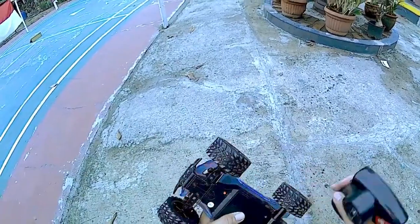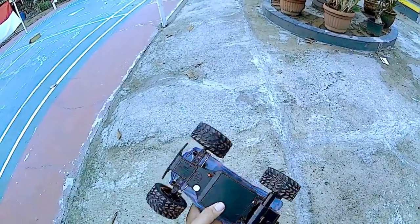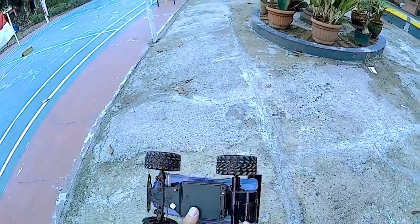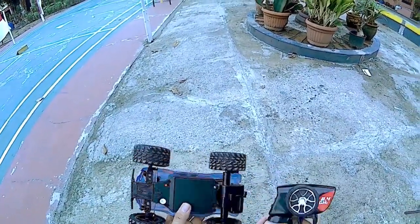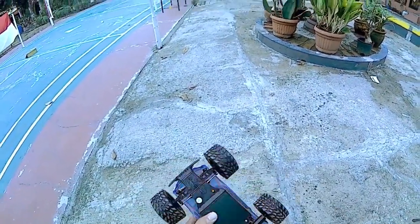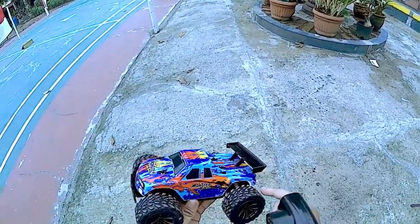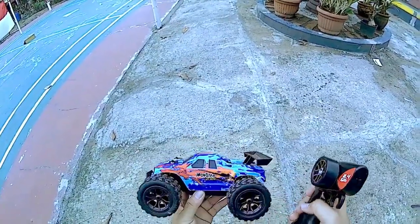Ini udah saya charge baterainya, baterainya sudah saya masukin di sini. Ini seperti RC-RC yang pada umumnya ya. Ini baterainya menggunakan baterai yang 700 mAh, cuma dia ada 4 biji, jadi kalau dikalikan sekitar 2800 mAh. Ini lumayan awet untuk RC yang harga di bawah 200 ribu.